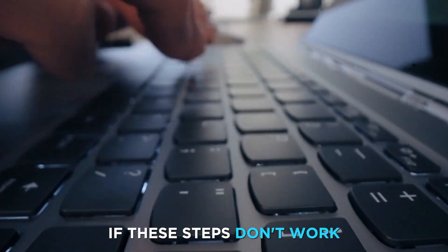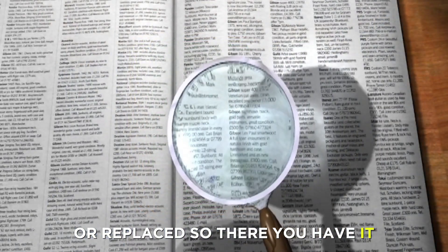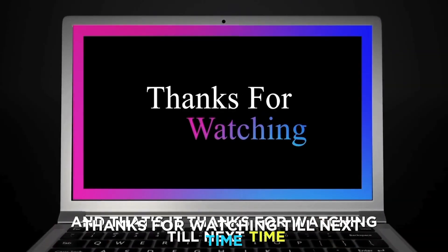If these steps don't work, contact a certified technician to determine whether it should be repaired or replaced. So, there you have it — fixing a blinking HP keyboard is that simple. Thanks for watching. Till next time.